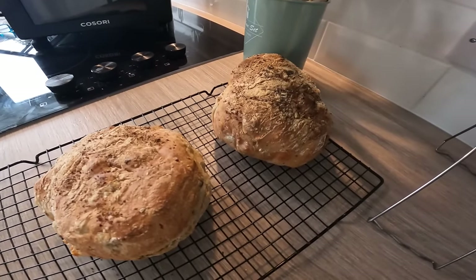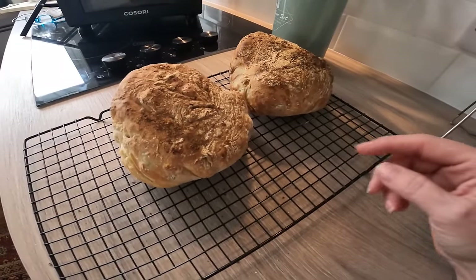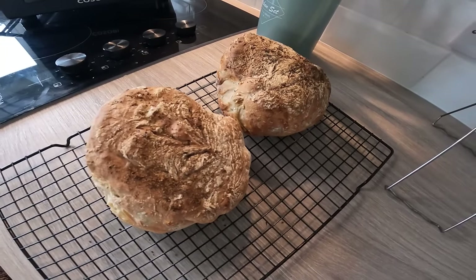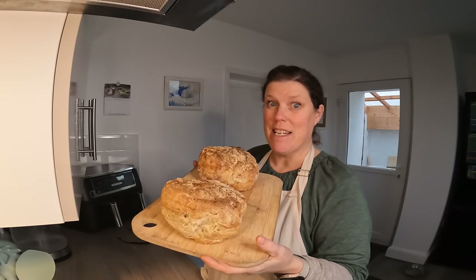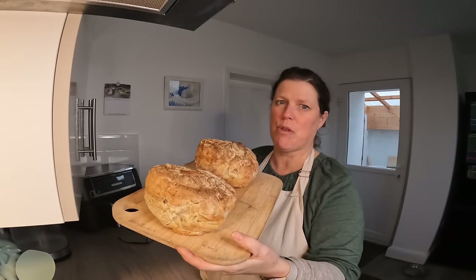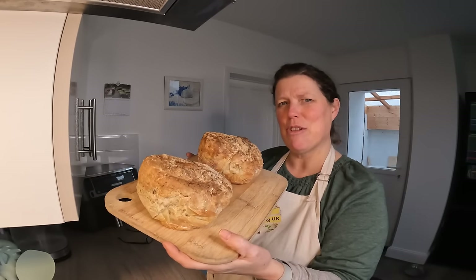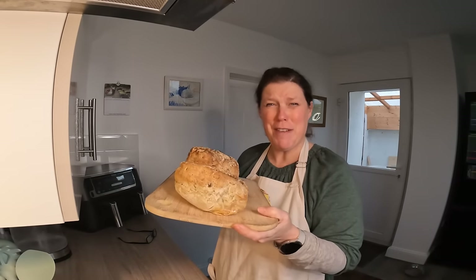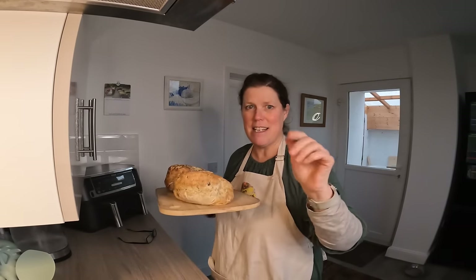I'll see you in a bit when we come back for a taste test. Both loaves have got a sort of ski slope effect going on — that's definitely down to my cutting; I need a sharper knife or at least to sharpen my knives. These worked out at 50p or 52p each, or a pound each if you have to buy your rosemary. They may not win prizes on looks but let's crack them open and see what they look like inside.